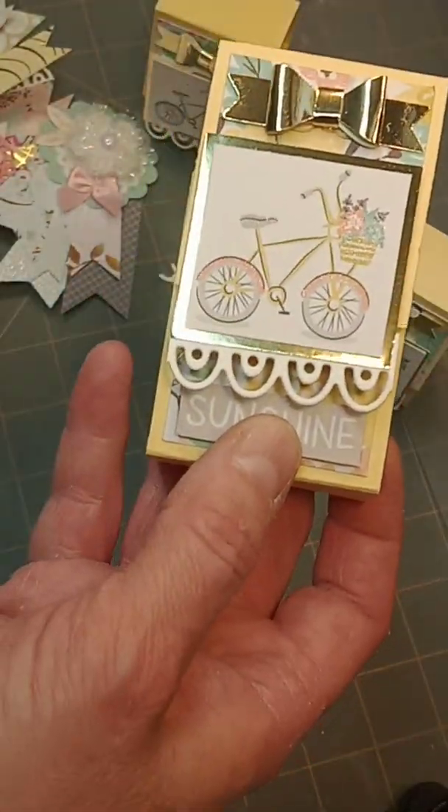I have to suggest: if you have a Dollar Tree and you see those Crafter's Square crafting dies, the cut was smooth and clean and all the little pieces came out just fine. This was a really good die for a dollar, so I do recommend it and I think it turned out super cute. Thank you, have a great day!